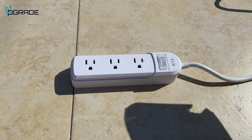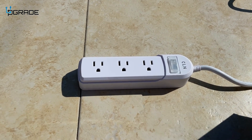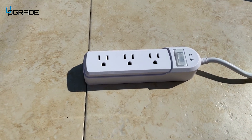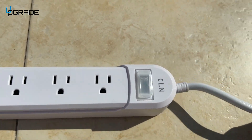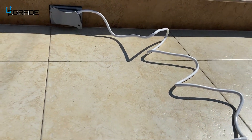One thing to note: it's waterproof, but that doesn't mean you want to fully submerge it in water. It's designed to protect against splashes and maybe rain, so don't fully submerge it. The cable length is 6.6 feet, which is a decent length.